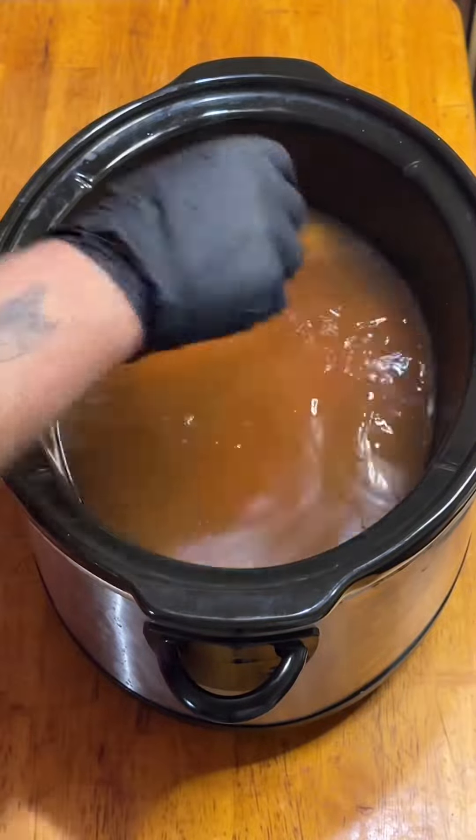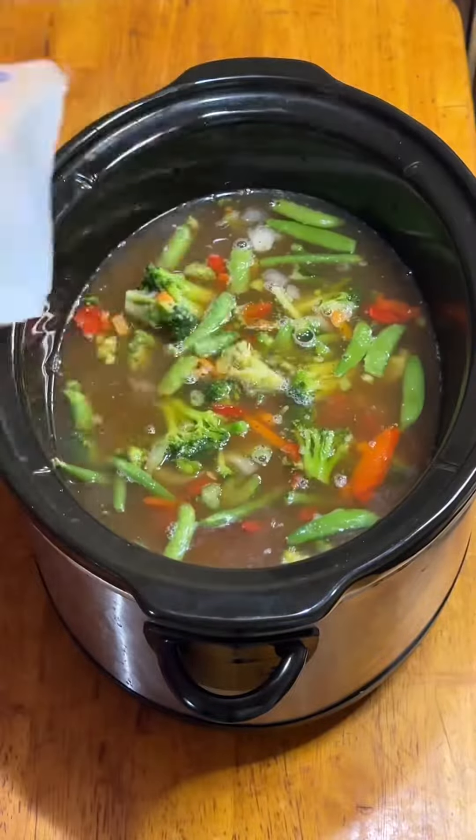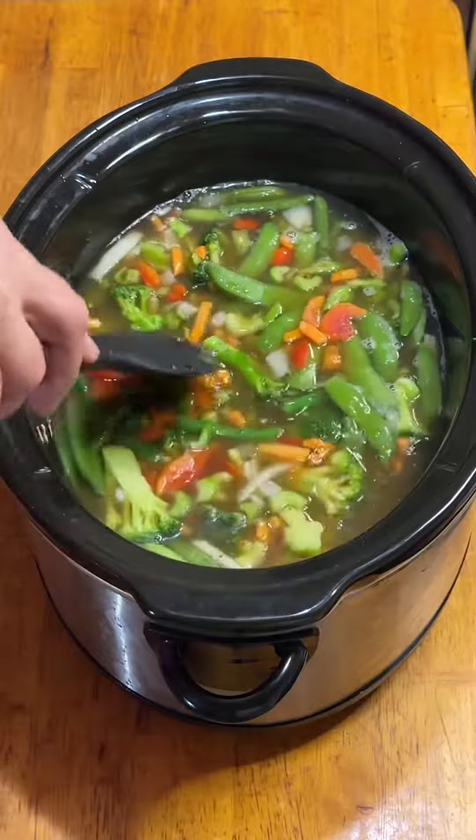Then I added about a pound of chicken breast seasoned with more SPNG and finally two bags of frozen stir fry vegetables. Covered it and let it go for about four hours on low.